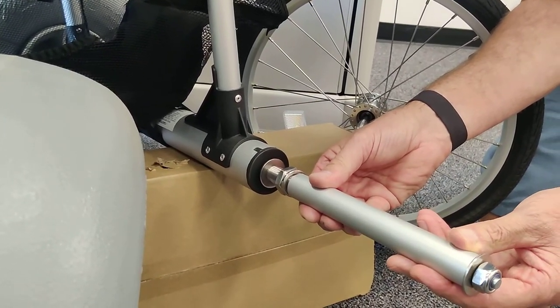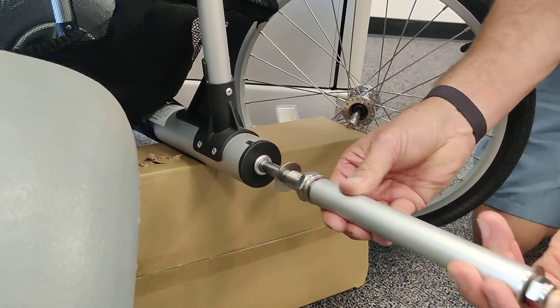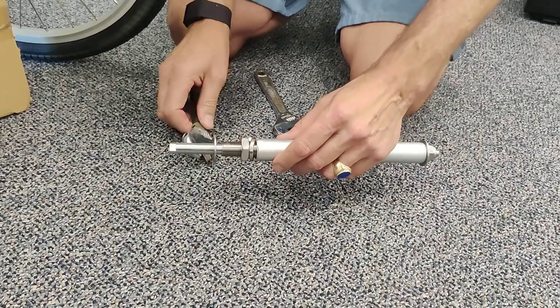Once we know that that's secure, then we can remove it and adjust the lock washer and nut to hold that position.